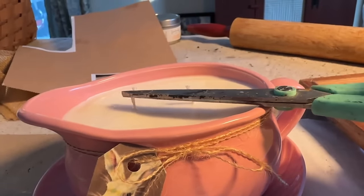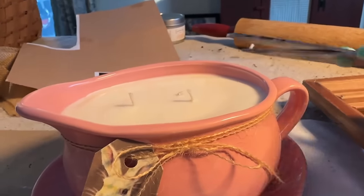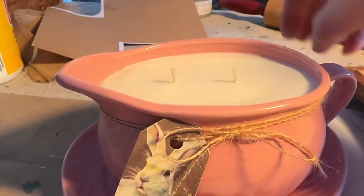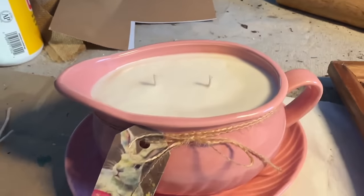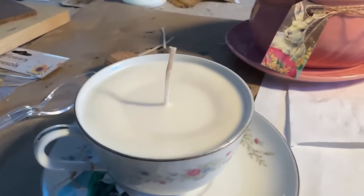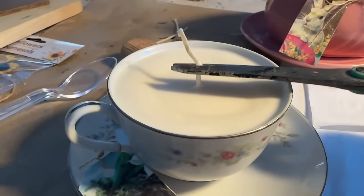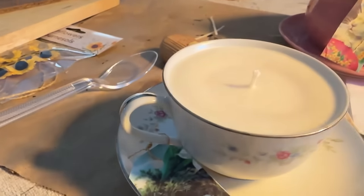These came out so stinking cute. I just love how the pink one came out — I think it's my favorite — but they're both really pretty. I didn't get a finalized picture of the teacup; I took it right down to my booth as soon as it was solid. So now you can see it in my booth and how cute they came out.